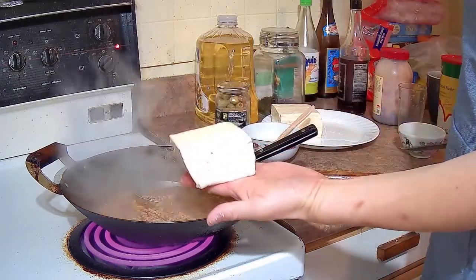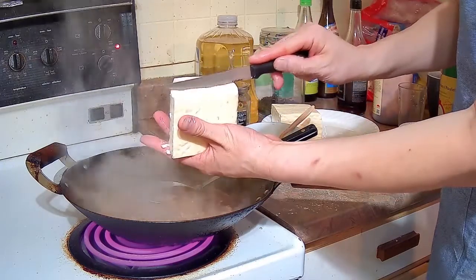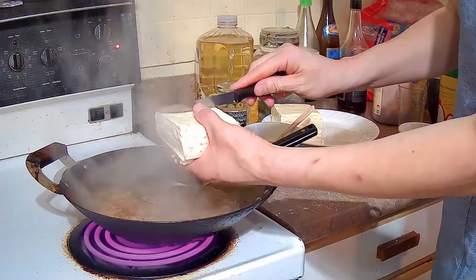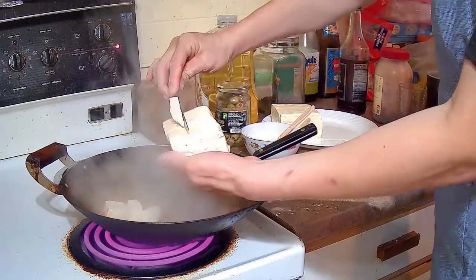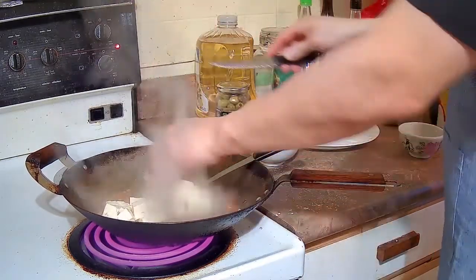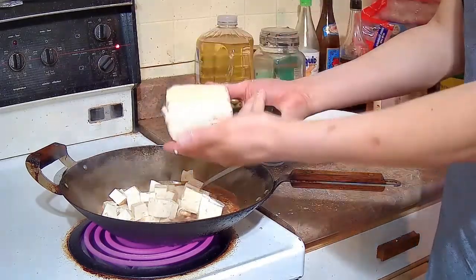Once the meat and the sauce are cooked, we are going to add the tofu. I like to cut it into three layers — three cuts across and three cuts down — it makes nice cubes. We are going to do that with both blocks of tofu.